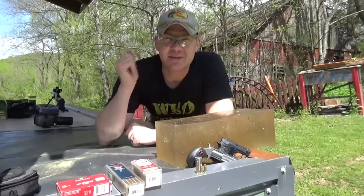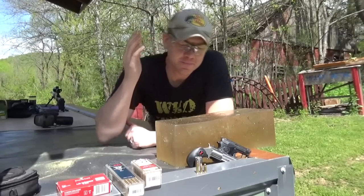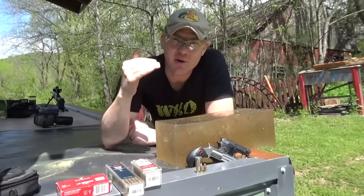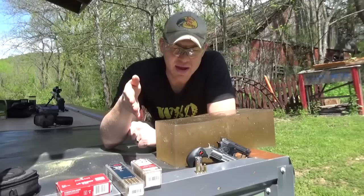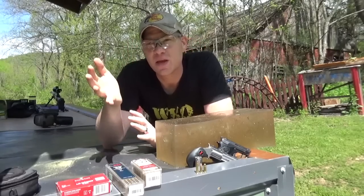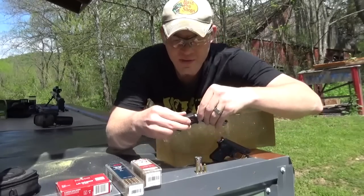Hey everybody, how you doing? Out at the range with Heavy Metal today. This is about to be a really fun video. We're going to compare 22 Mag versus 22 LR versus 25 ACP and talk about these little mouse guns for self-defense.